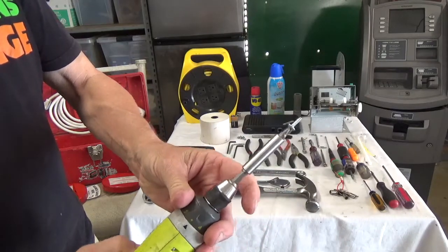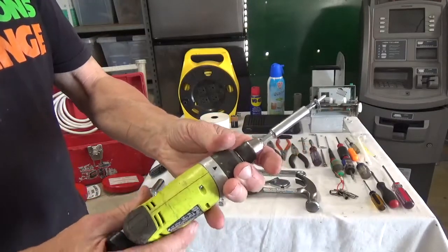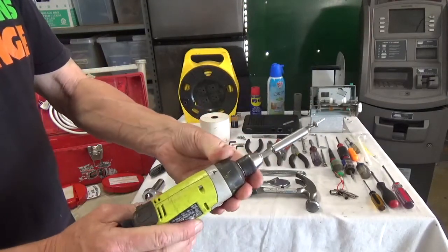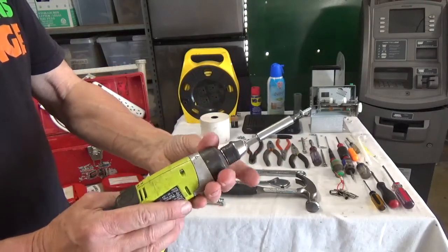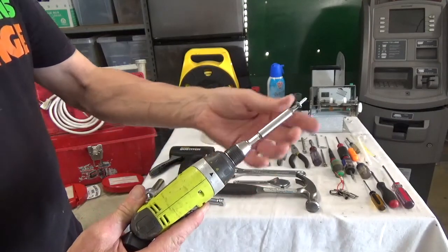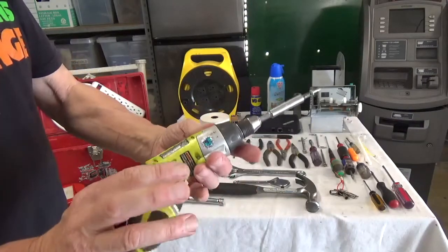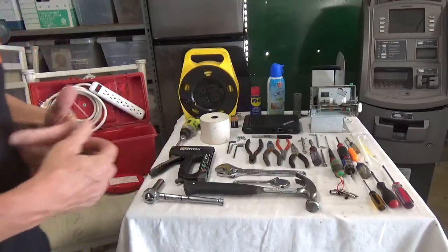I usually keep the drill on torque setting three or four and let it spin slowly — this is great for dismantling machines and reassembling them without stripping threads. This particular drill lasts six to eight months on a charge, which I really like.